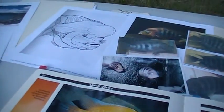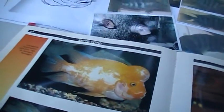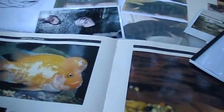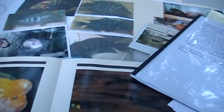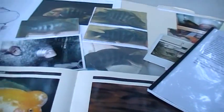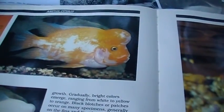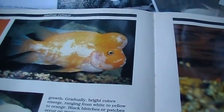Until next time in part three, when we further discuss the breed standards and the different variations of these subspecies of Midas and the Midas complex — you know the saying.